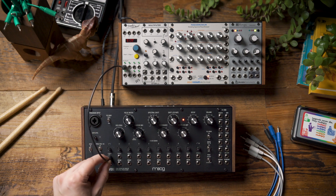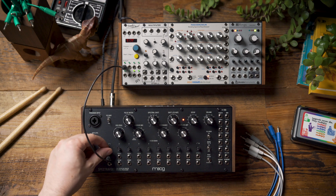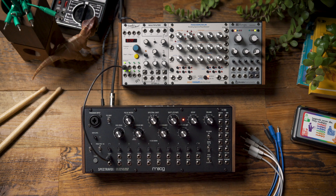Once you patch voltage into any of these jacks, the knob above it becomes an attenuator for that voltage. So let's hear how that sounds. As you can hear, I have something that feels like a kick drum, and I can play with the tuning of that kick drum both via the VCO frequency and the spectral shift.